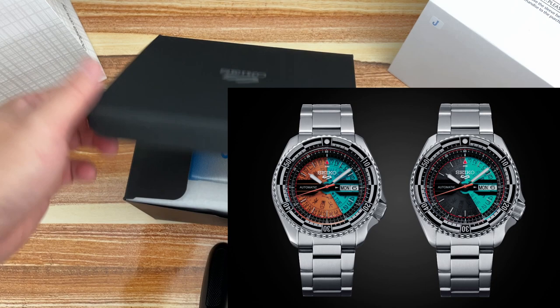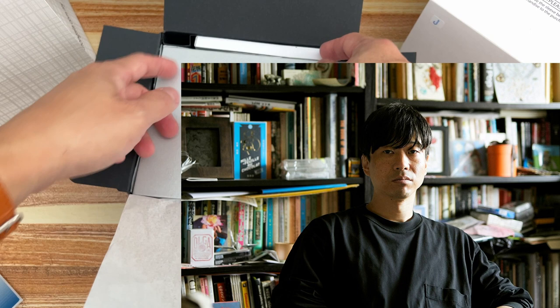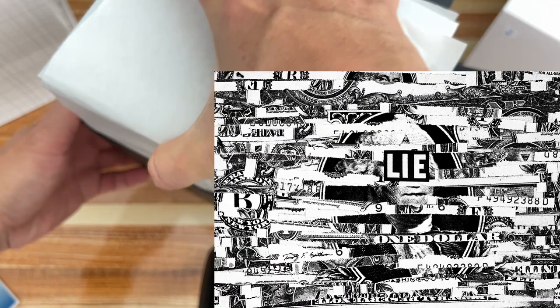For its latest limited edition release, Seiko is teaming up with Japanese artist Kosuke Kawamura, and the result is a pair of very cool models: the SRPJ41 and SRPJ43, directly inspired by the 1970s Time Sonar. Tokyo-based Kosuke Kawamura (born 1979) is a self-taught graphic designer who found his artistic voice in collage work, blending irony with pop culture.